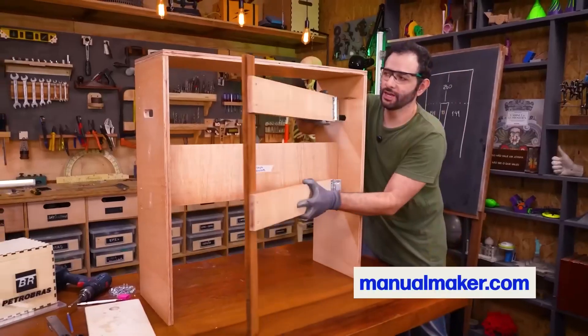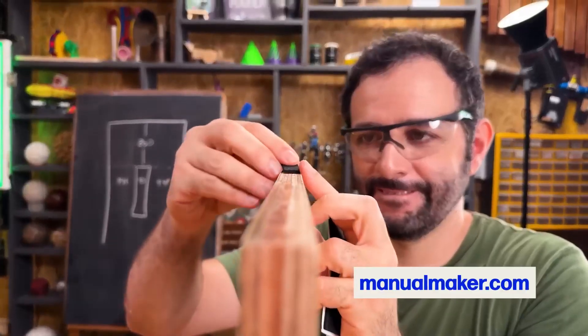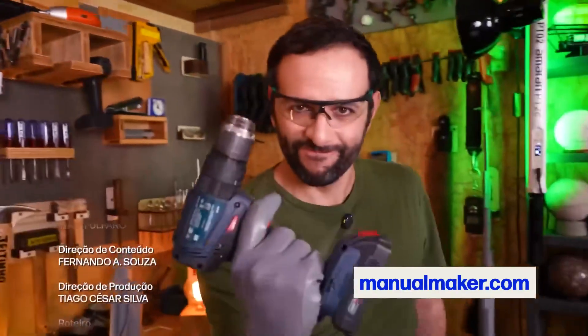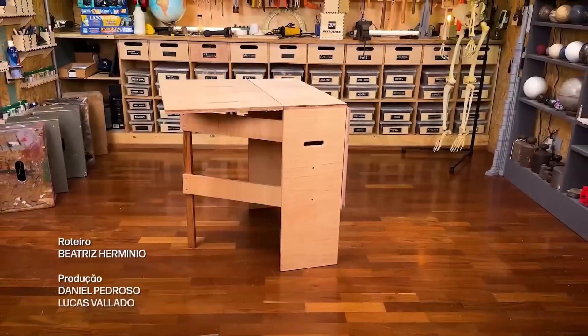In our last video, to launch the Manual Maker website, we built a folding table that you can assemble using just a screwdriver — it's one of the most useful projects I've ever made.